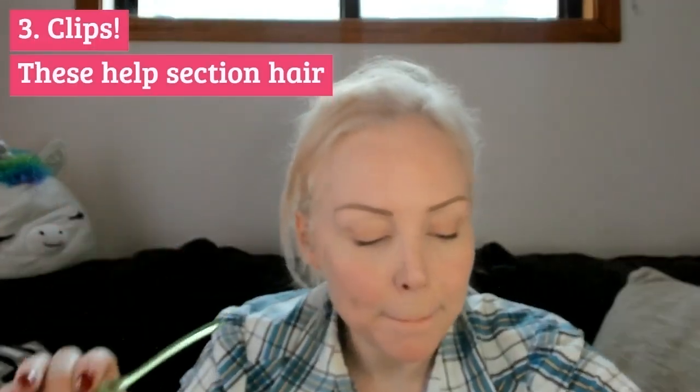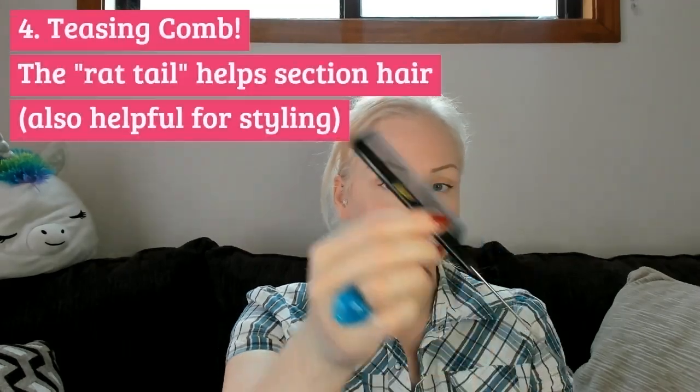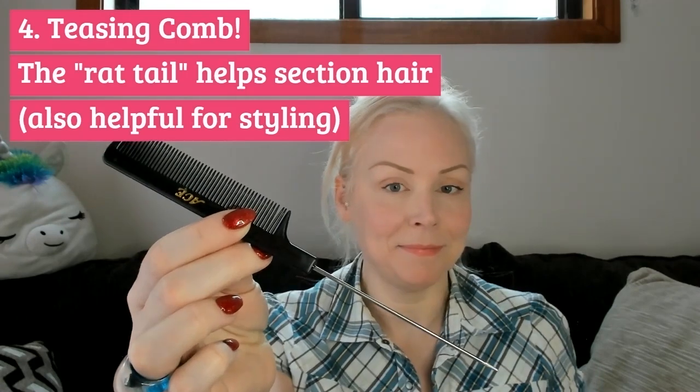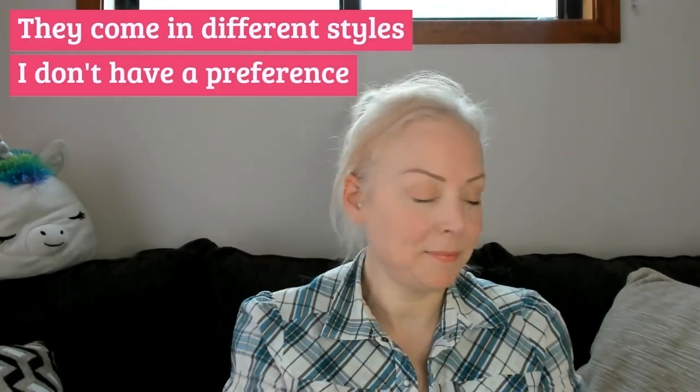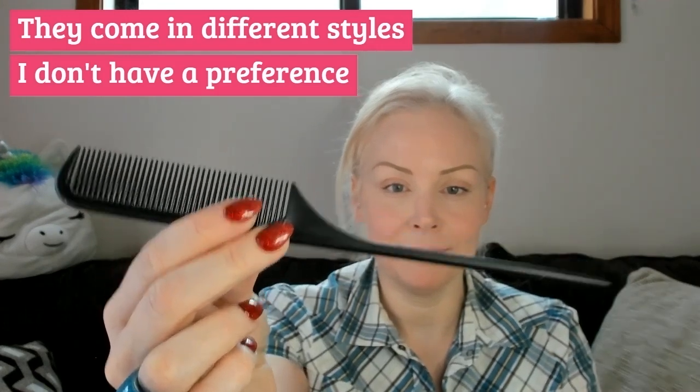Clips are handy — these help you make sections and keep hair where you want it, making working easier. You'll need a teasing comb. There's a metal pick on the end of this pretty standard comb, which helps with making sections in your hair. These also come all plastic — I don't really have a preference, I like both kinds. I do like to keep a couple nearby in case I lose track of them while I'm working.